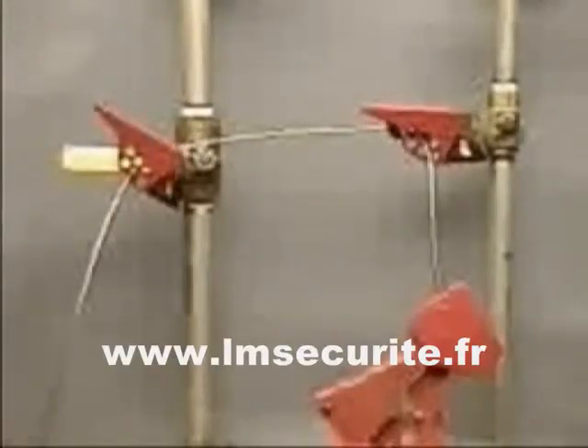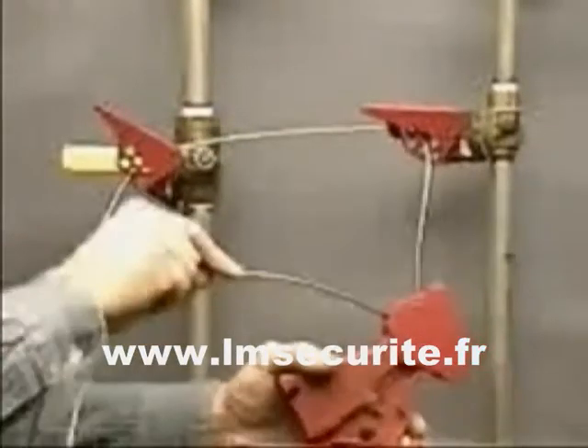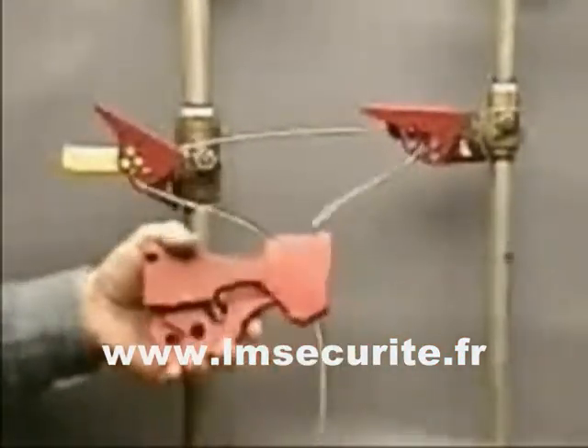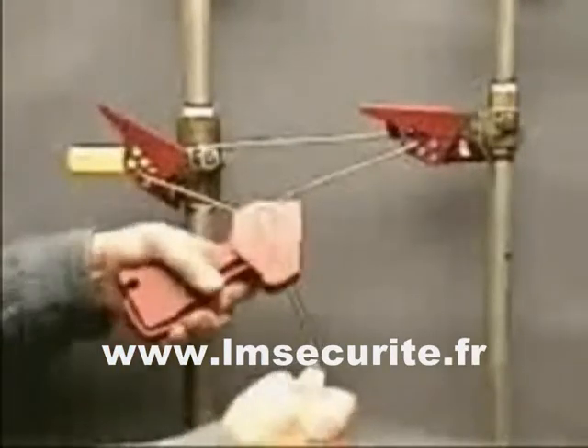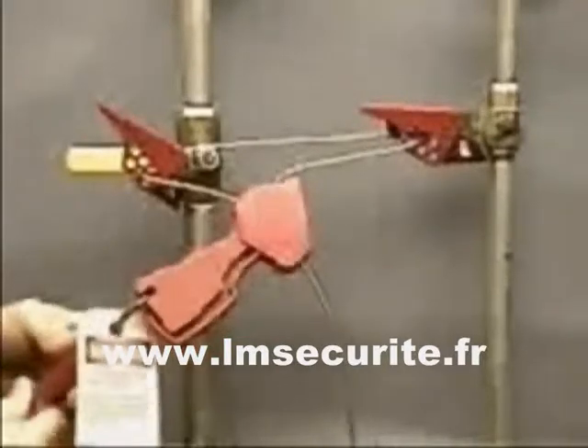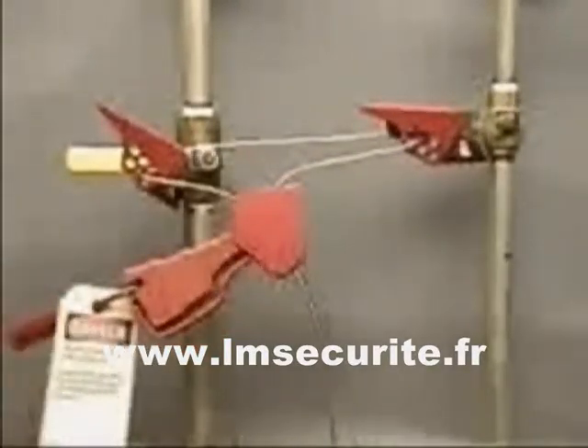Route the cable through all associated devices to be locked out. Then, with the trigger released, insert the cable through the lockout device body. Compress the trigger to lock the cable in place. Insert the lock with worker's tag through the locking hole to secure the trigger in the locked position.